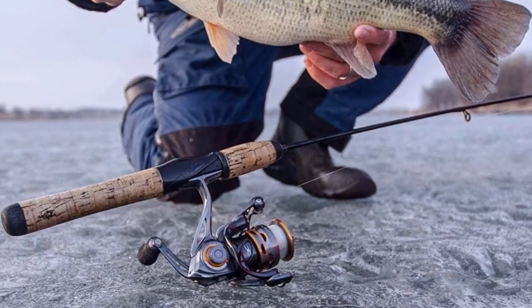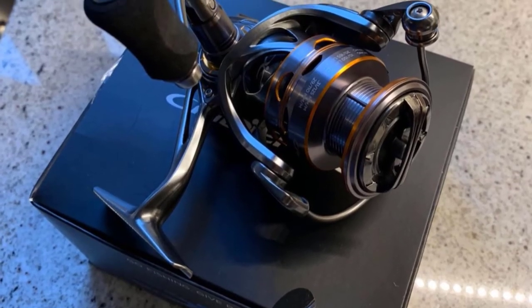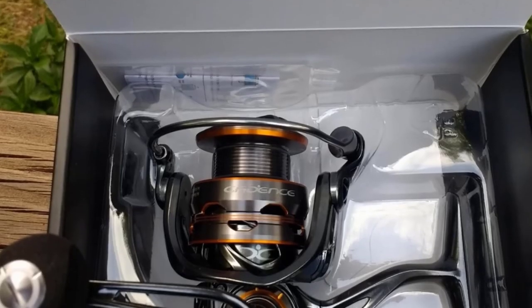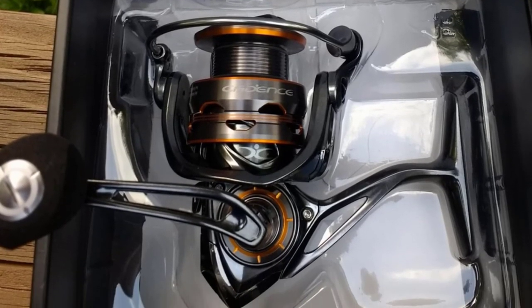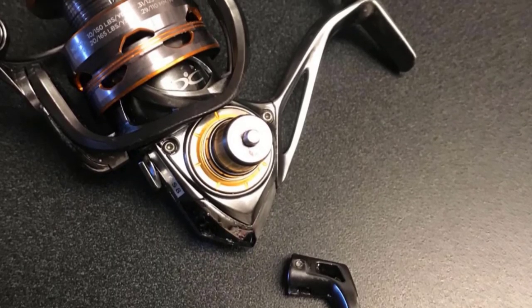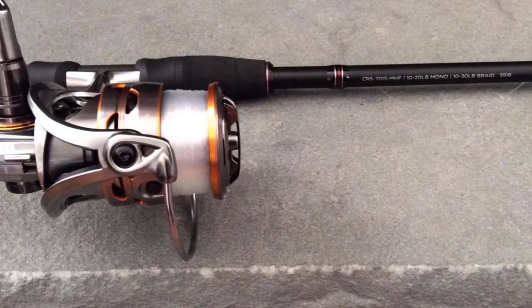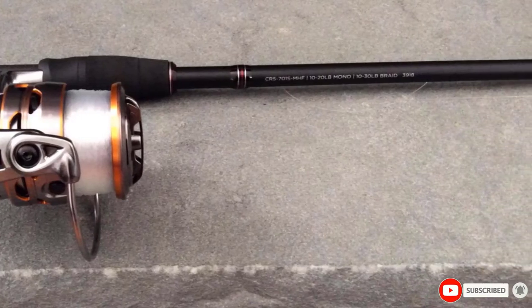It has a large braid-ready spool and a maximum drag of 26 lbs. The reel is quite corrosion-resistant with shielded stainless ball bearings, but it was designed primarily for freshwater use — if you use it in the ocean, be sure to rinse it with freshwater after every use. Available in sizes 1,000, 2,000, 3,000, and 4,000, with the 4,000 weighing 8.5 ounces. It has the spool and drag capacity to bring in large fish like bass, walleye, and trout, and can handle most inshore species like redfish and flounder. Cadence products are covered by a one-year warranty against manufacturing defects.